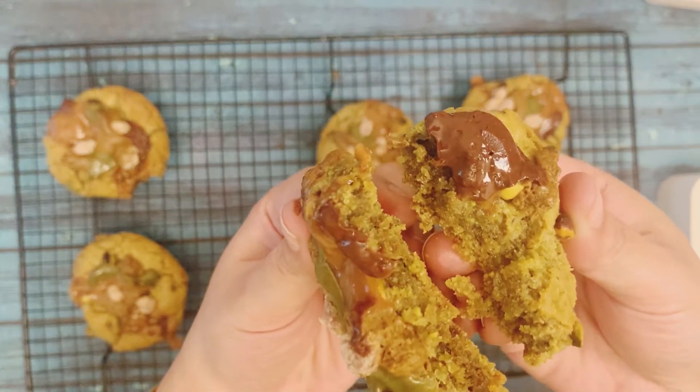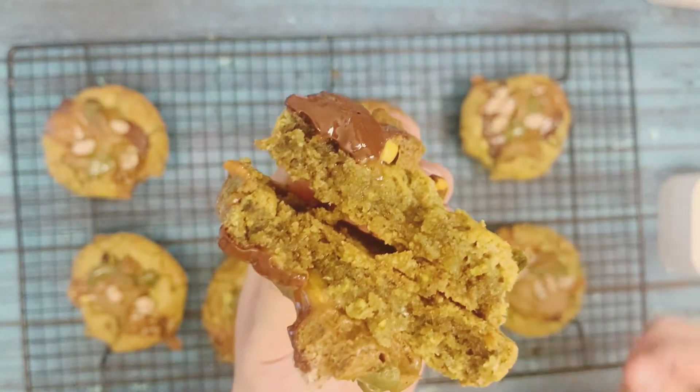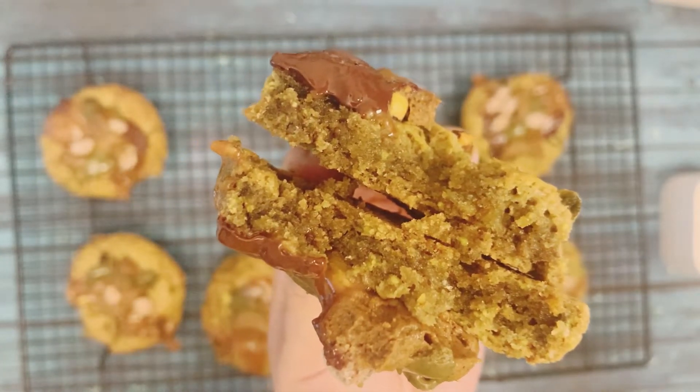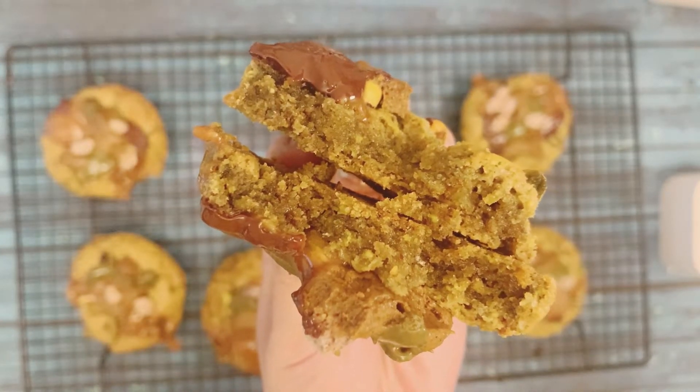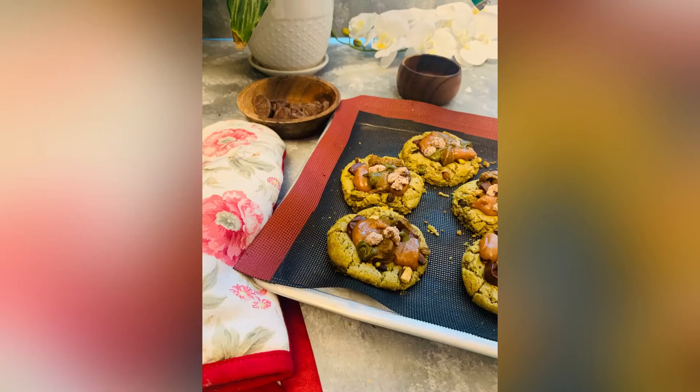The texture is looking very good — soft and fresh, thanks to the orange, pistachio paste, and flour. I hope you enjoy this cookie recipe and all the science I tried to explain. If you want to know more about the science behind any ingredient, write it in the comments and I'll try to help. If you're enjoying the channel, don't forget to like and subscribe. Until next video, ciao!